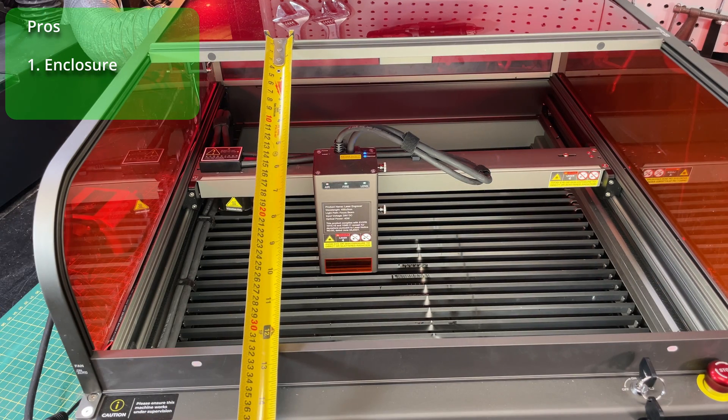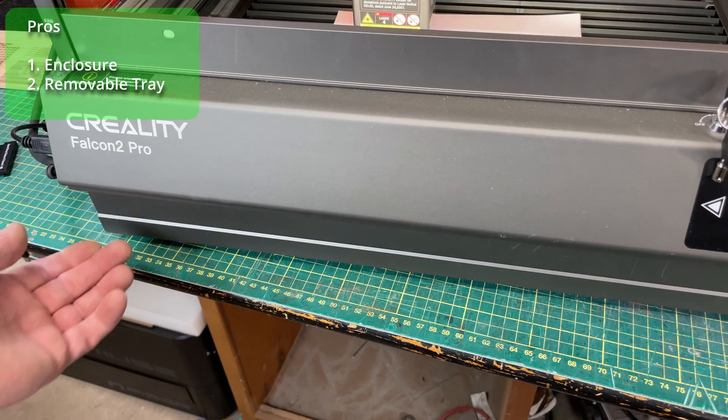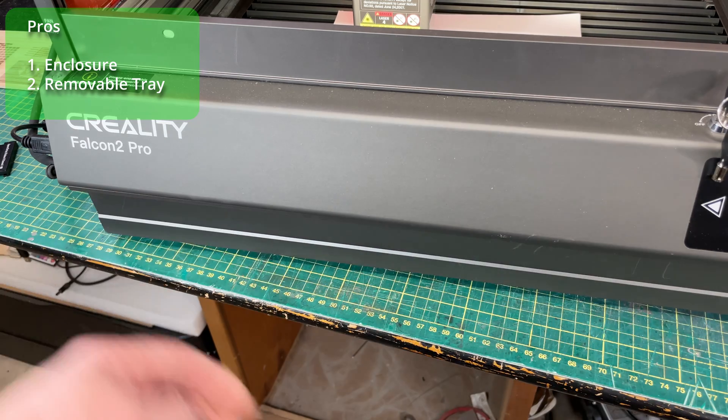All in all, the Creality Falcon 2 Pro is a real upgrade from the Falcon 2. I initially thought the roll-top enclosure was a bit of a gimmick, but I quickly came to appreciate it — you can open the lid and have ample access to the laser, and unlike a hinged lid, you don't have to worry about it hitting a shelf above. The crumb tray is also much nicer than a honeycomb: with a honeycomb, debris gets stuck and you have to disassemble your workspace to clean it, whereas here you just pull the tray out, dump it, and slide it back in.